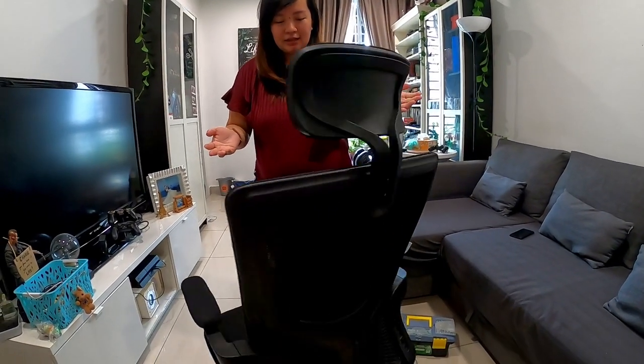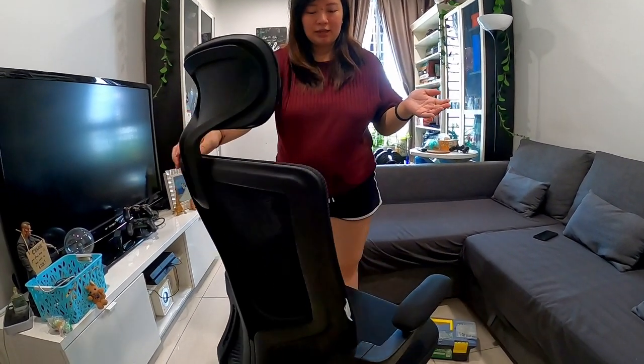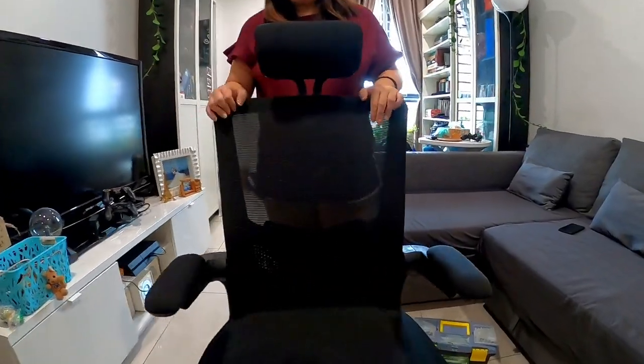It fits my budget. This chair is called Ergo Active. It's a great chair — the quality looks good. It was actually 600-something ringgit, but it's on discount now, so I got it for $389. Hashtag CelineSuperSale!